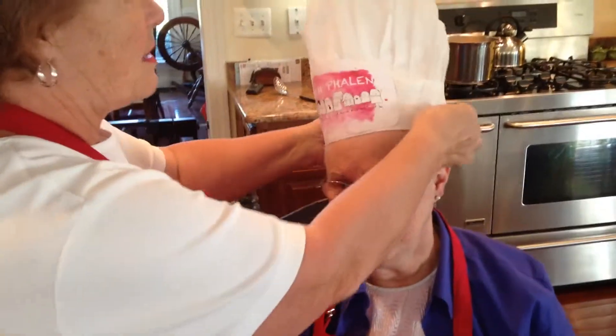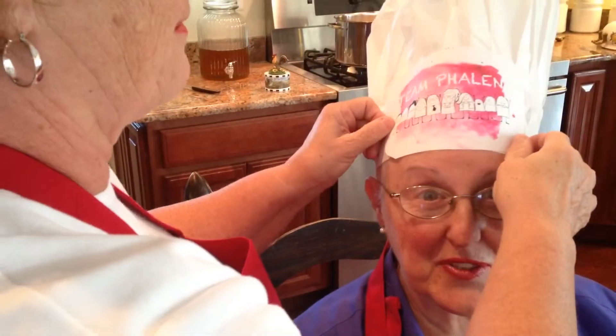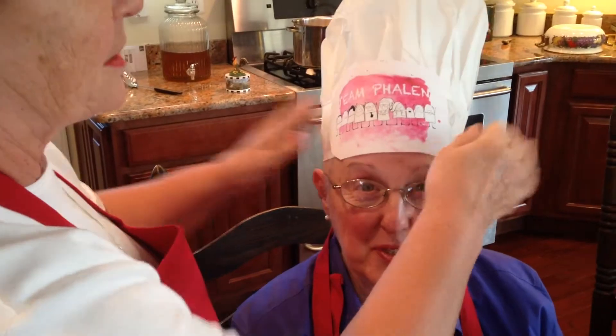All right, Gwen, we'll do yours first. And we have the logo on the hats. The logo is from Chris Strzok, Susie's best friend in high school. My head's too big.